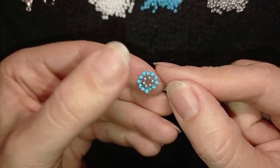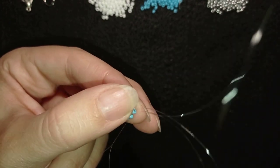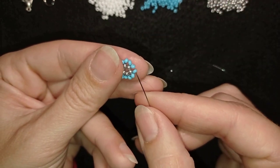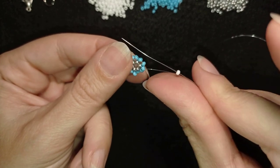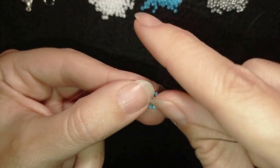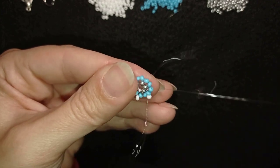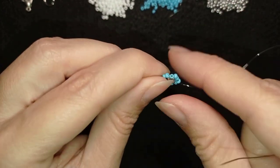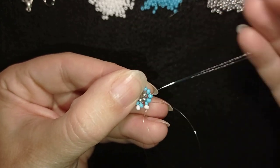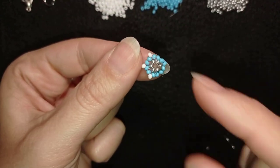Now I have this, and in my next step as I'm exiting through this silver I'm going into the next blue bead. I'm going to take a white bead and as I'm exiting through one of the blue beads, I'm taking the white and going through the other blue and through the following blue. Then again white — go through two blue beads. I'm going to continue this until the end of the row.